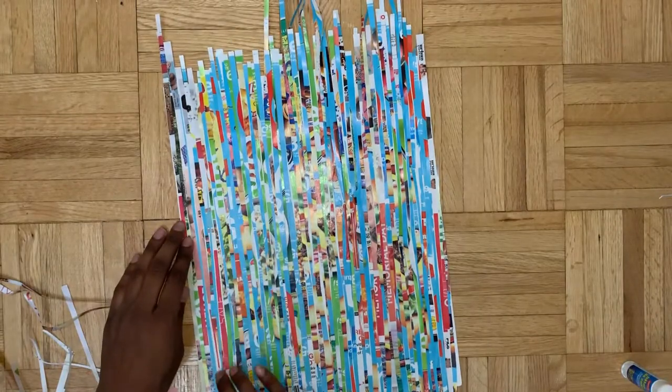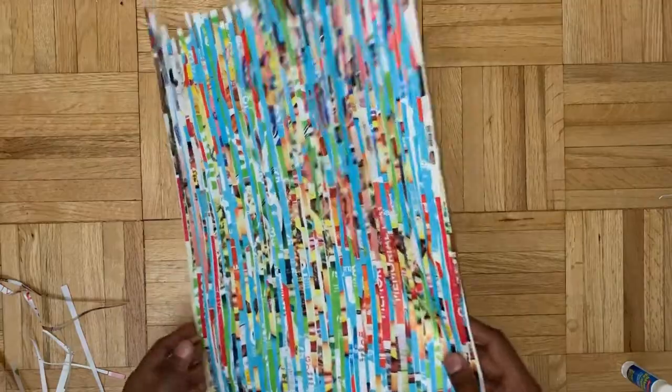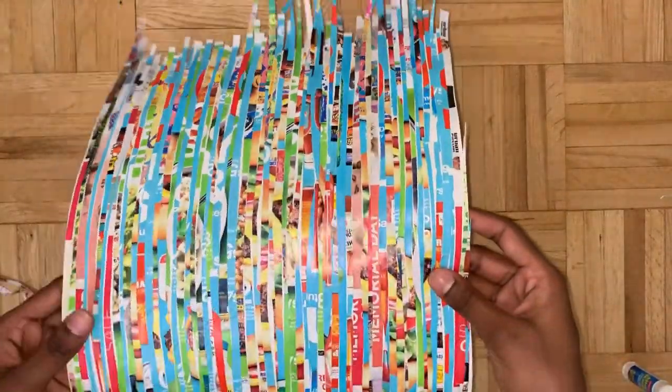Now we end up with this really nice mosaic color that's really shiny and really cool. I am using shiny catalog paper for this project - I just think that looks better, and since I'm not framing anything I think it comes out to looking like a much better wall art design.